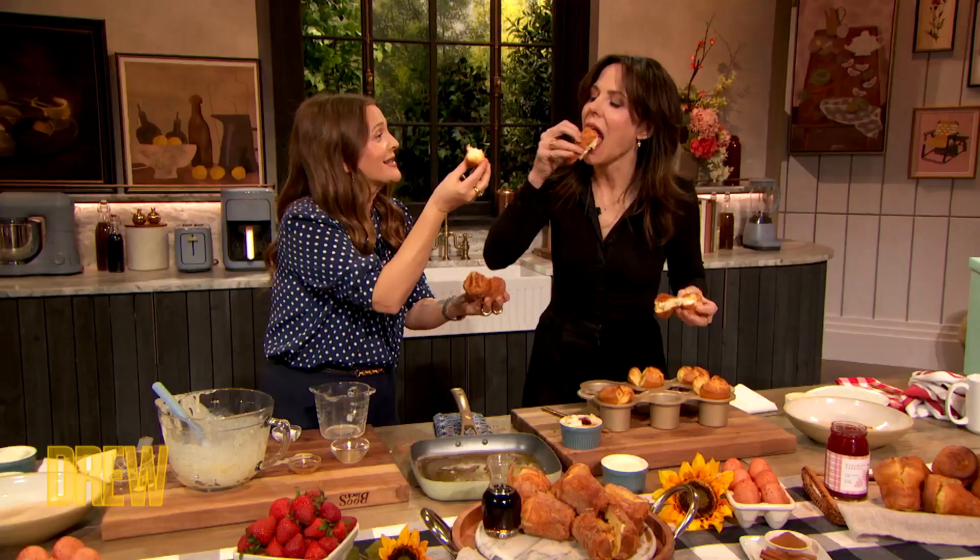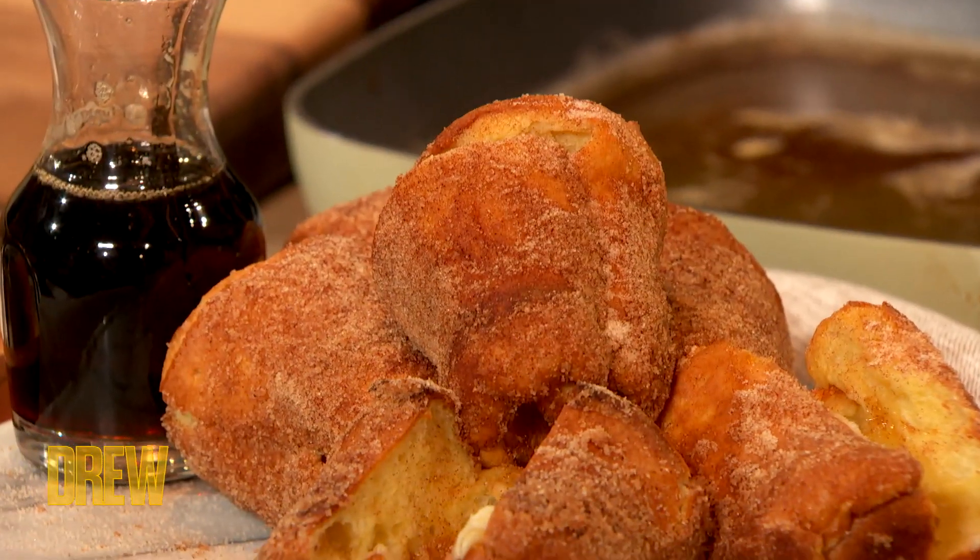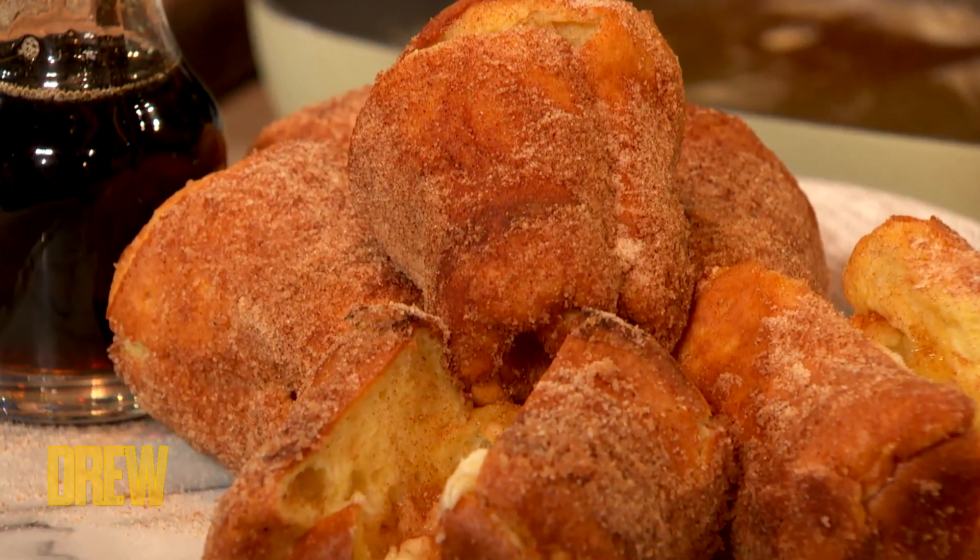Oh my God. Cheers! Oh my God, oh my God — so good, right? I'm not kidding. I will never ever forget eating this. Oh, it's so good. I'm gonna make it now with my girls.